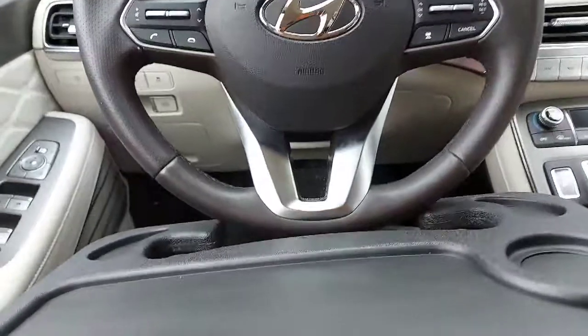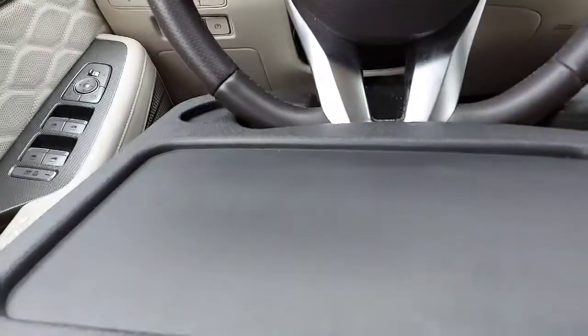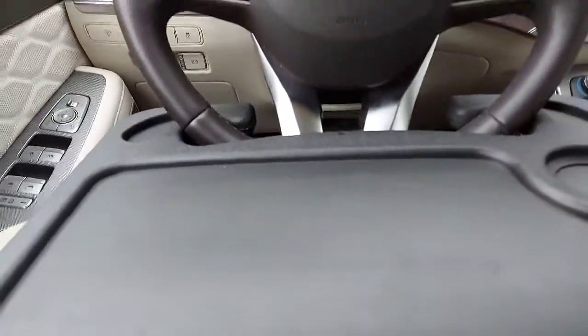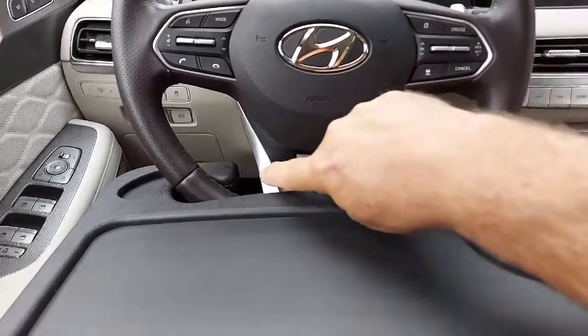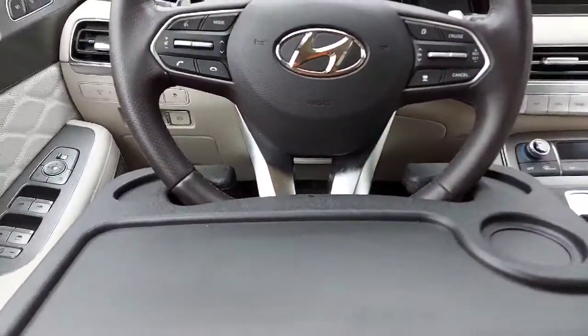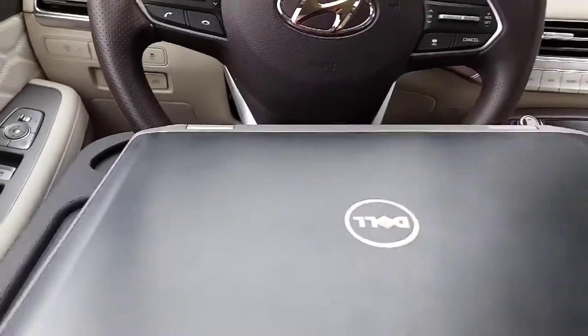My daughter's car, a 2021 Hyundai Palisade — you hook the tray in here and you don't have to worry about the horn here because it's a little different design in the steering wheel. The horn is a little bit above, so it's not going to touch the tray when installing it. The laptop sits nicely in here.